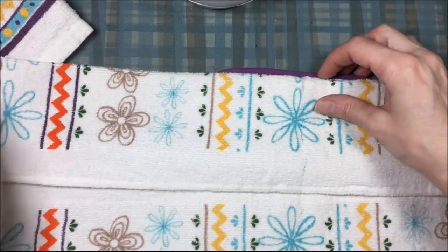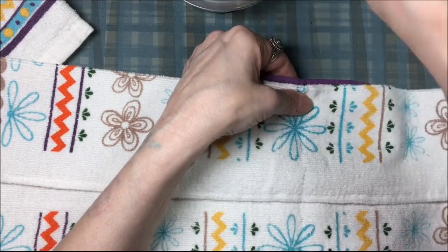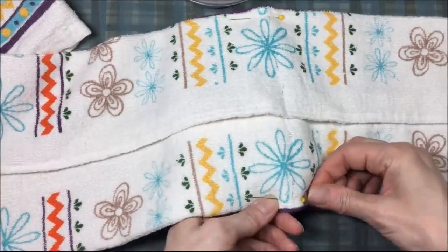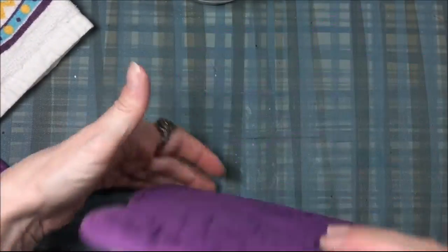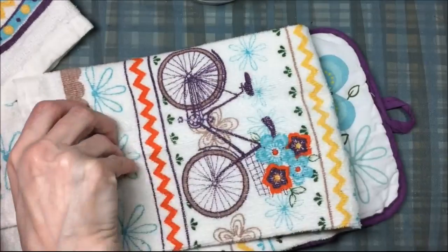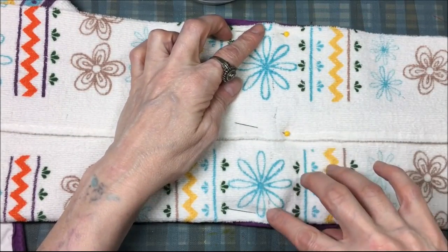Once I know where the middle is, I take the towel — which I've folded with both sides toward the middle — and pin it in place on the pot holder. I make sure it's not backwards, because I've accidentally put the solid color on the outside before. Once I confirm it's right, I take it to the sewing machine to stitch down the middle.